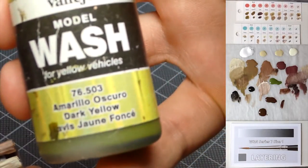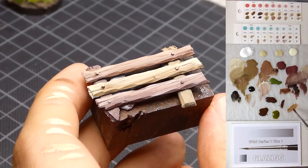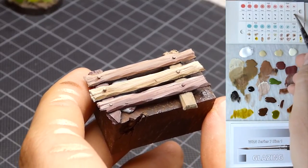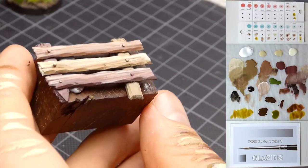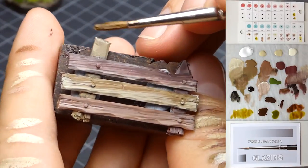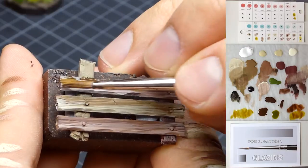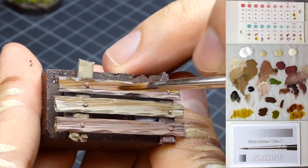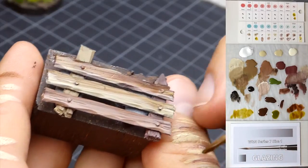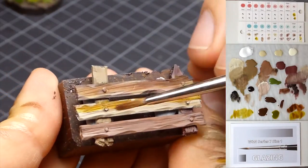Now I use some Vallejo Dark Yellow from the model wash series and apply glazes of dark yellow and dark brown. These two tones are very nice because you can very quickly add saturation or some additional color by glazing them in. It's a medium glaze consistency — I put it below on the plank, then I clean the brush and use water to allow the color to flow into the upper part naturally. I never paint into the highlight because that would just look wrong. Don't lick the brush because the color can be quite harmful to your health; use some water and then a paper towel to get rid of excess moisture.